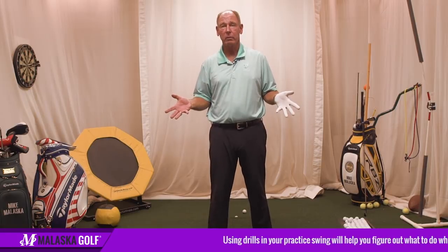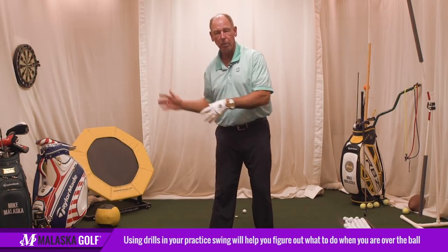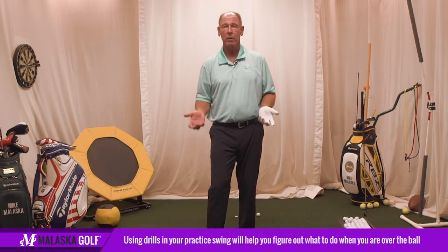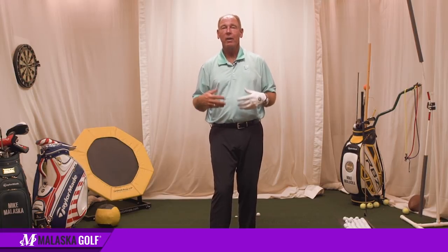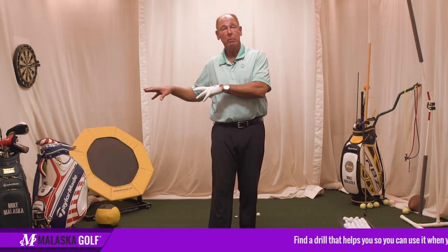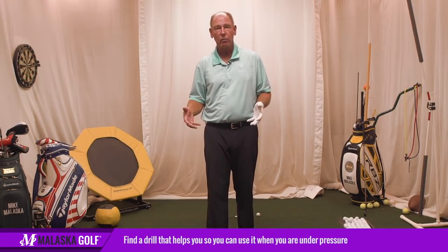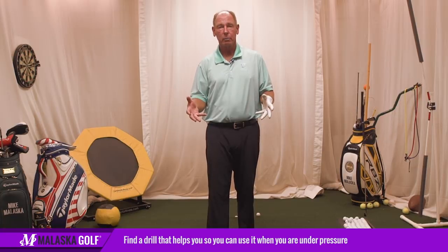In my practice swing on the golf course, I do three drills every single time. If I didn't tell you what they were, you'd never notice them because they've become such an integral part of my practice swing — they remind me of what I'm trying to do when I get over the ball. Once you find a drill that helps your swing, you have to integrate it into your pre-shot practice swing because it gives you a feel for what you want to have happen under pressure.